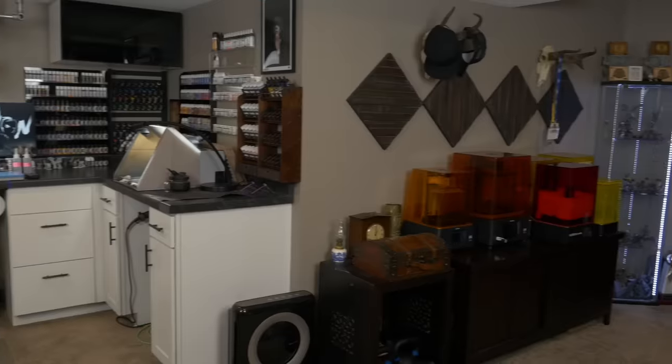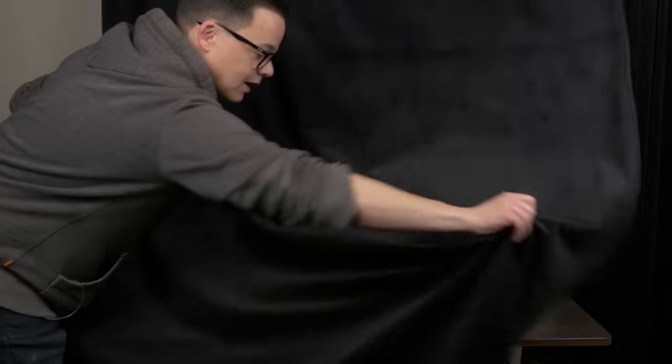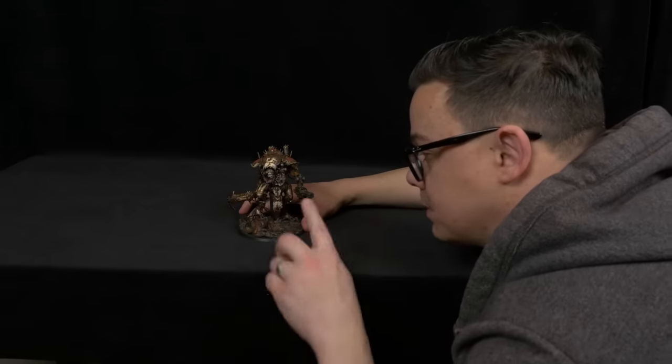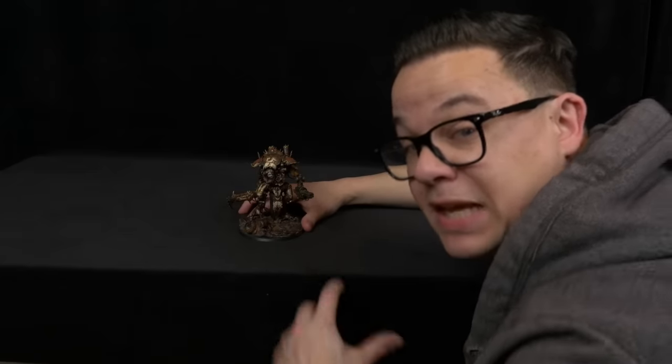For miniature photography I have a curtain rod with two black velvet curtains mounted on the wall next to the 3D printers. I bring over the table, pull the curtain over the front, and sweep it back to create a smooth slope — giving me an infinite black background for miniature photography. I just use the same camera I film this video on, plus those two Godox lights, so I don't need extra dedicated space or equipment for photos.